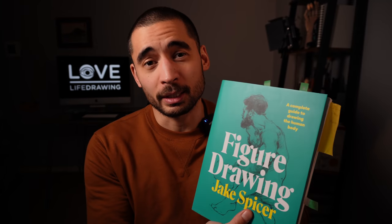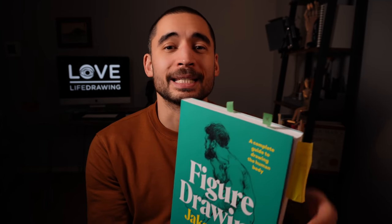Is this book going to give you the skills you need to achieve the drawings that you're dreaming of? But we're also going to think about how to use resources like this, because just as important as how good the book or the video lesson or the course is, equally important is how you use it. So we're going to talk about that too.